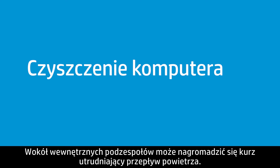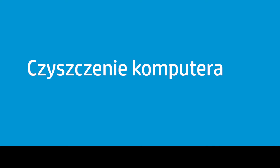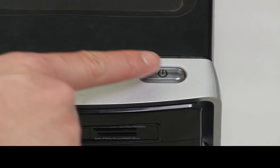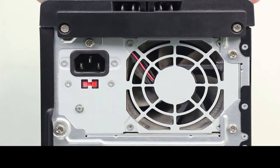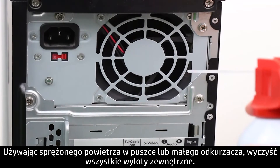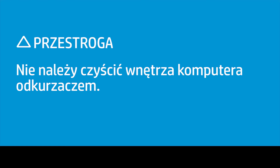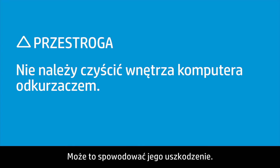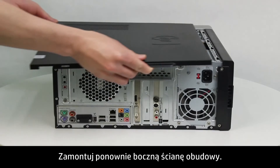Dust can build up around the internal components and obstruct air flow. Follow these steps to clean the computer. Turn off the computer and disconnect the power cord. Use canned air or a small vacuum cleaner to clean all the exterior vents. Do not use a vacuum cleaner to clean the inside of the computer, as doing so might damage the computer. Replace the computer side panel.